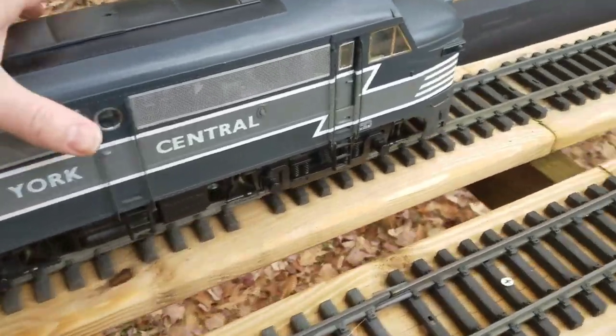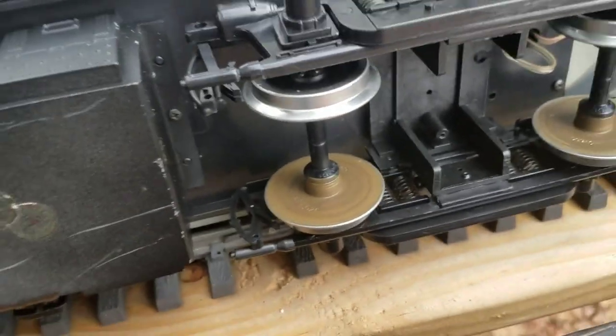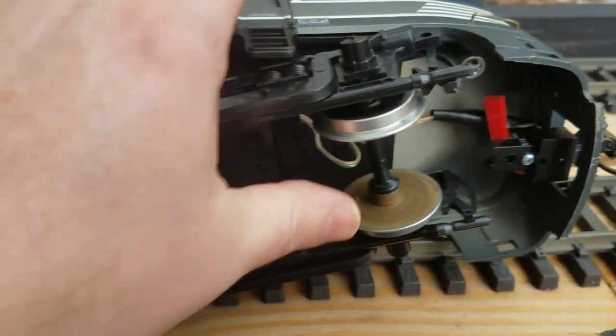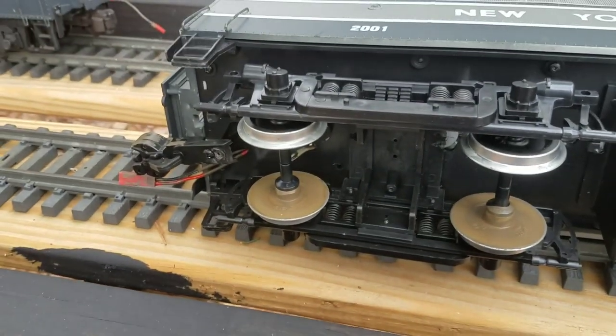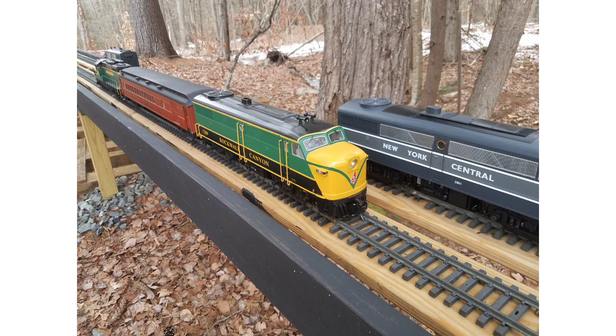Here I'm demonstrating just how freely the dummy engine moves. The motor blocks have been removed and wheels have been placed in the journals. These are actually Pico 35mm wheels — they sell them in ball bearing and standard versions. These are just the standard version and they roll quite nicely.